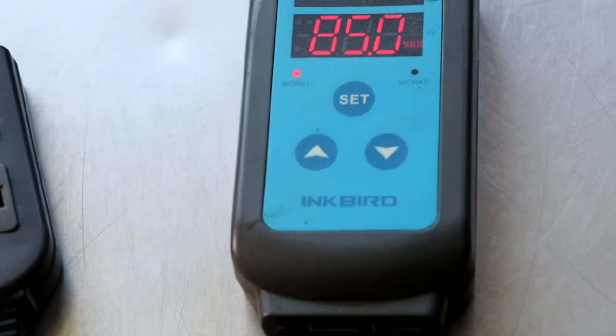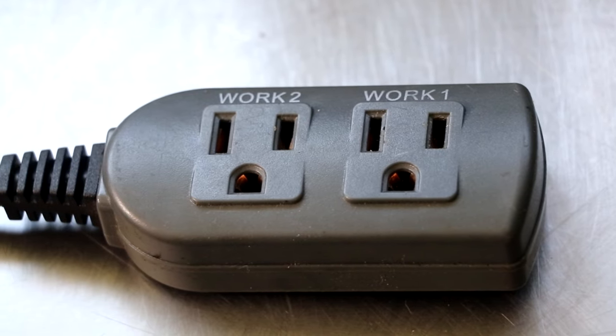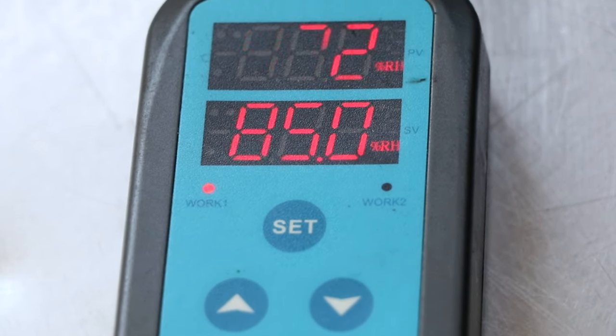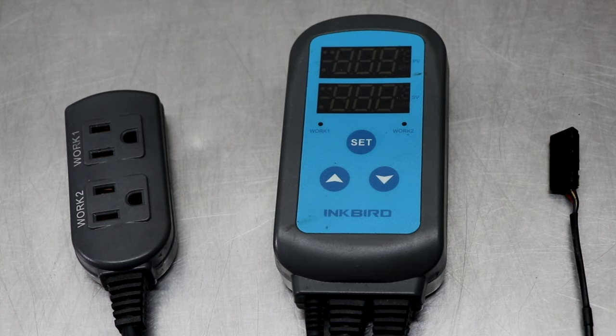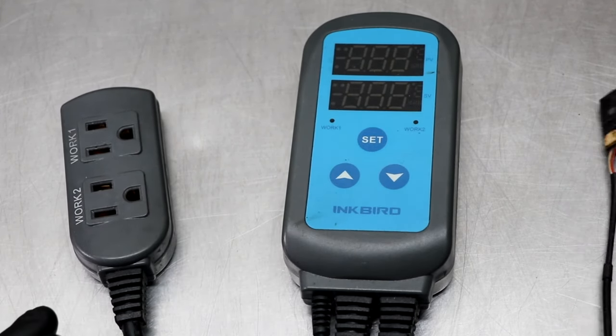Welcome back everyone. It's Eric with two guys in a cooler.com. Today we've got a short little video on the Inkbird humidity controller. This is the IHC-200. We're going to talk about what this thing can do when it comes to controlling humidity inside of a room, and we're also going to talk about how to program it. I've had a lot of requests to share my personal settings, so through this video I'm also going to share what I have this thing set at. It's also going to be in the description box below.